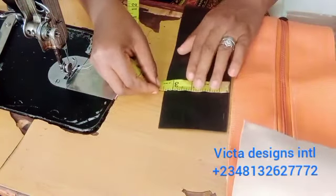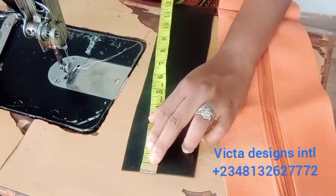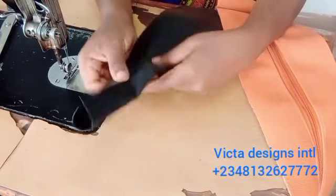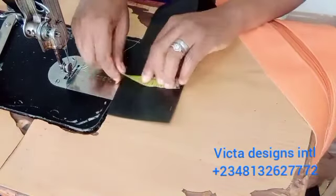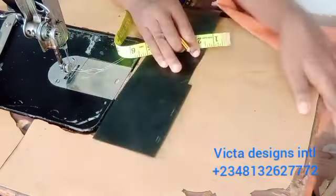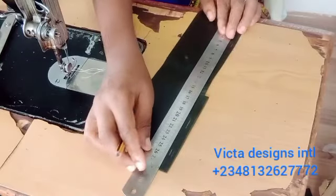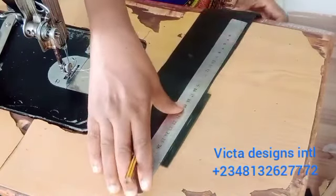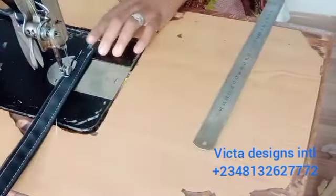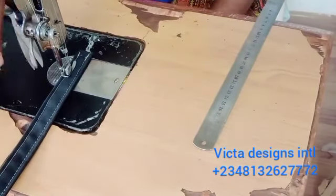For the handle, you measure 13 by 3.5 inches. You fold it and sew it on both sides. You can also use a belt instead of leather for the handle — don't forget that you can use a belt for the handle.